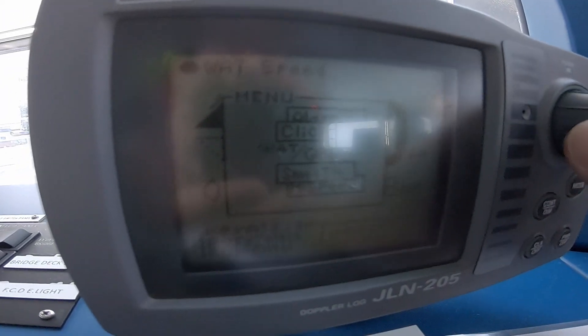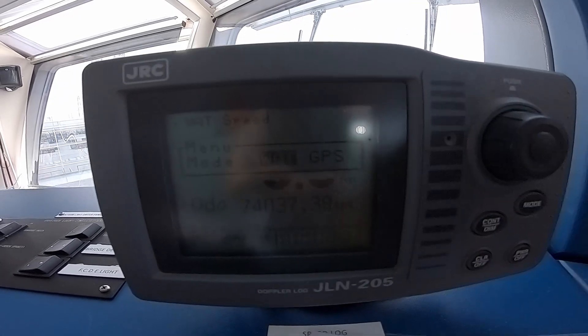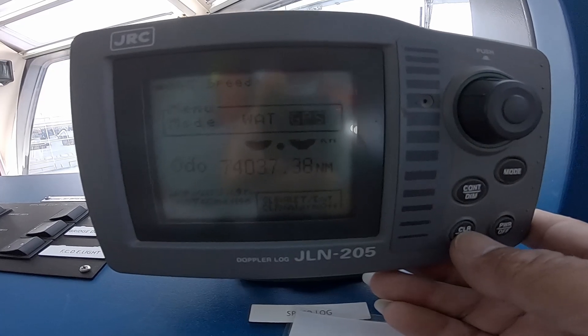So turn this knob clockwise or counter-clockwise — it is changing. You need to go to the GPS option. Make sure it is highlighted — see the grey color and dark color. Now it is blinking on GPS, which means it is in the correct position. Press the knob to enter. Now I can select from water to GPS, so turn this one. Now it is blinking on GPS — to enter just click clear and off.